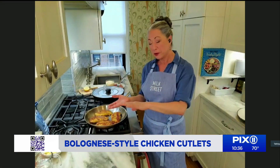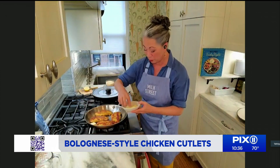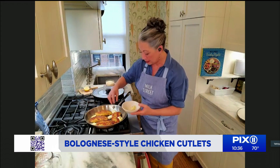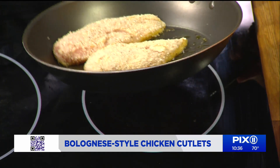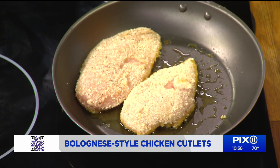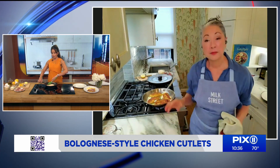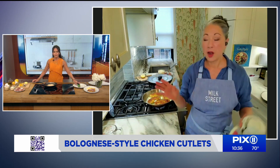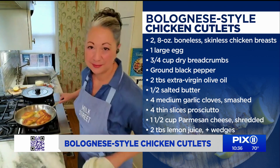We're going to add four tablespoons of butter into the pan around the cutlets so it hits the pan directly. Then add four crushed garlic cloves — no chopping, just crush the cloves. Why crushed rather than chopped? We are going to flavor the butter with the garlic, and then we're going to take the garlic out. It's much easier to remove a whole clove than a bunch of tiny pieces.